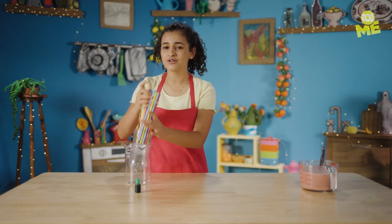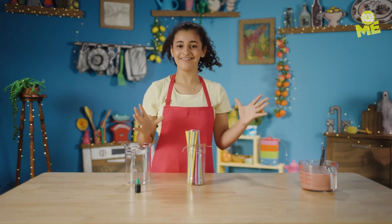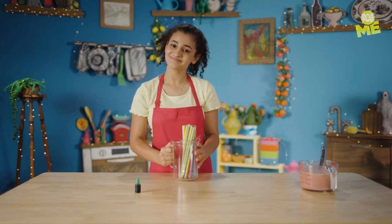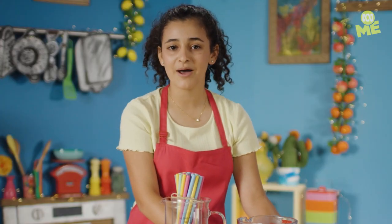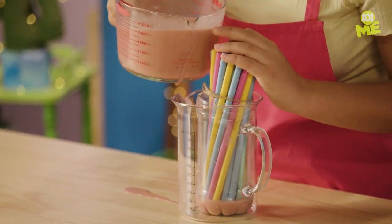We're gonna tie our straws like this, then place them into a narrow container like this, then into a second jug so we don't make too much of a mess. Now we're gonna pour our wormy mixture into the straws. This might go everywhere but oh well. I'm trying to pour the liquid into the narrow container because the straws are gonna suck it up anyway.